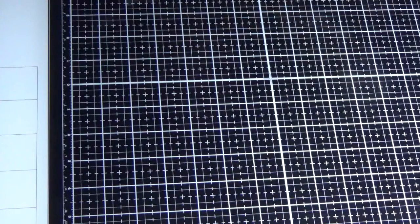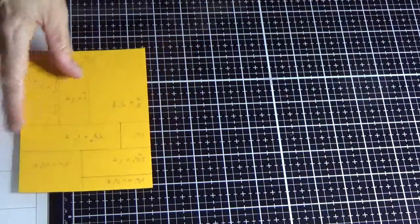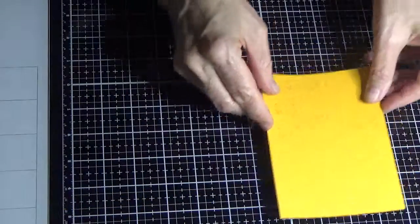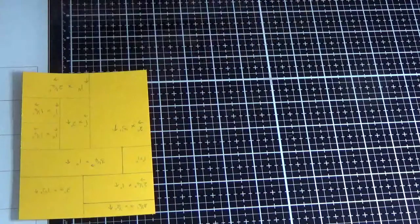Do yourself two of those just in case you make a mistake with the cutting. I'll try to position it so you can see what I do. I've got my template there.